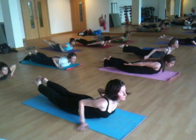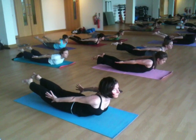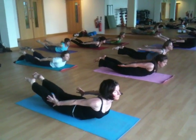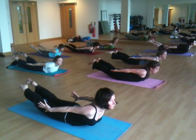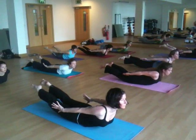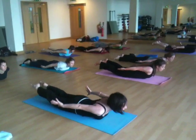Reach your arms back towards the back of the room. As you inhale, try to lift up a little bit higher. Try to get the thigh bones above the floor. And one more breath. Inhale, lifting everything up. Exhaling, lower down.